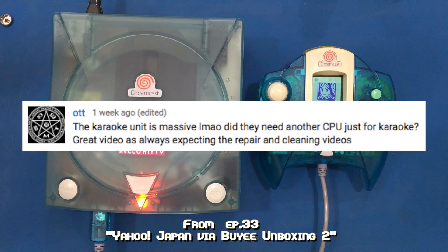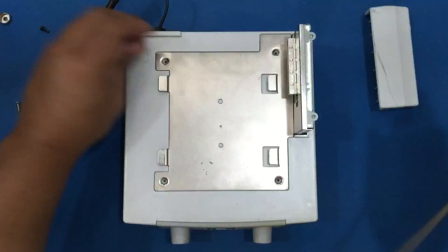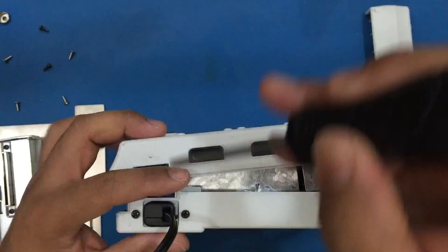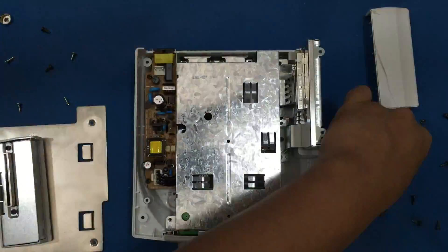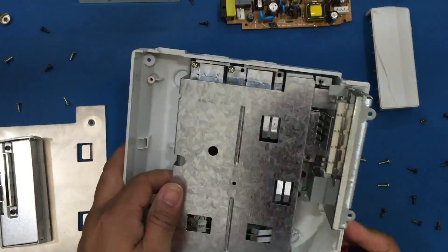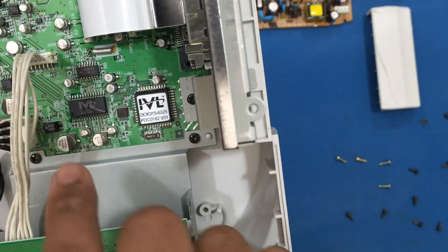Well, let's see. Here's a closer look at the ICs — two main ICs that I see with an IVL branding. There's an IC right here and this looks like it's some sort of processor or controller.